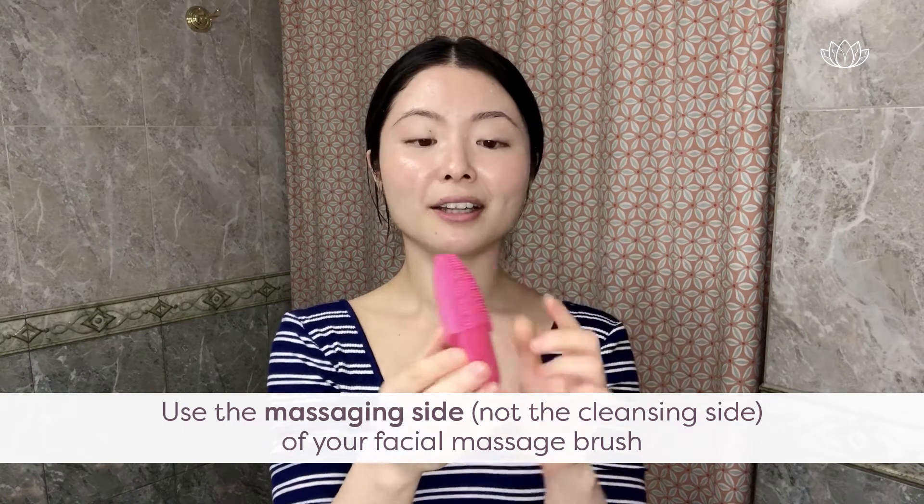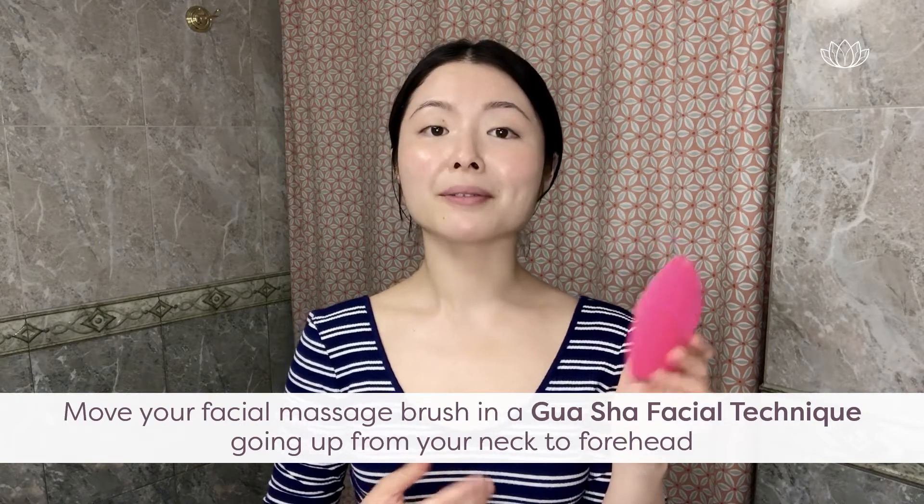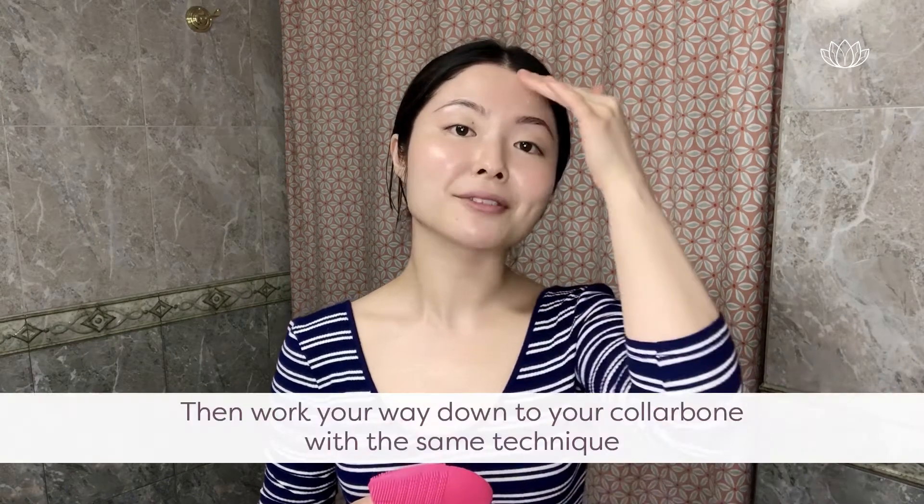Then you get your facial massage brush. You use the massaging side, not the cleansing side — the massaging side is less dense, so you can feel it. You use the facial massage brush in a gua sha facial technique, going up from your neck to your forehead, then working your way down from your forehead to your collarbone. Turn it on and press twice to increase the vibration, which helps with blood flow.